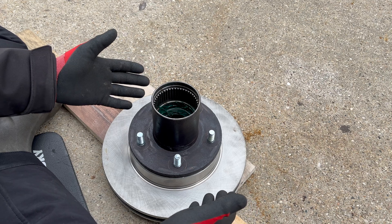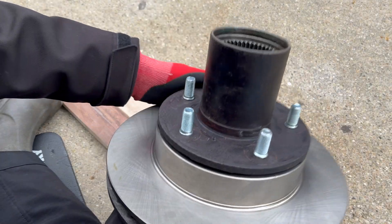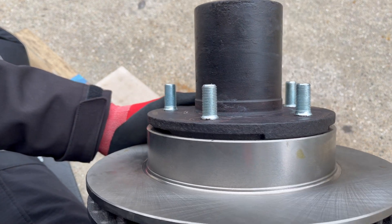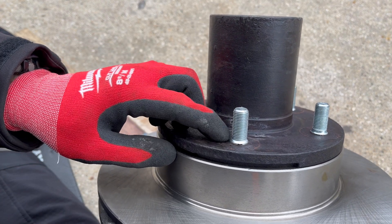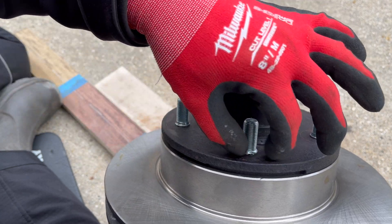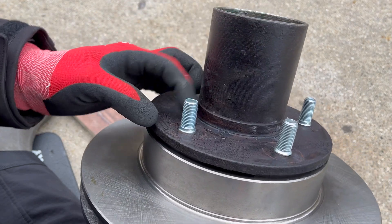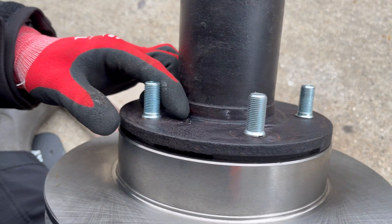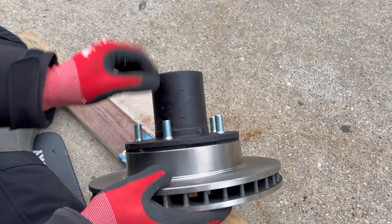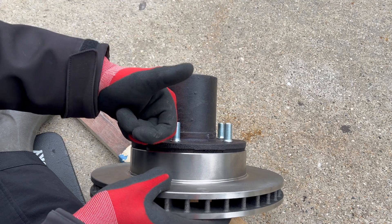Before we move on, here's a look at the finished rotor install. You'll notice this portion of the lug stud where it flares out and then the knurling part that holds onto the hub — when that starts to stick up a certain amount, that's how you know you're done. You can also just give it a good shake — if there's no movement, you're good.